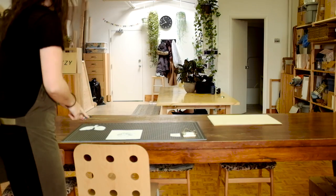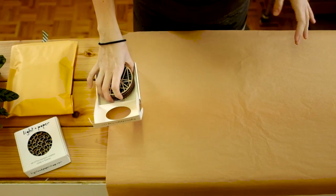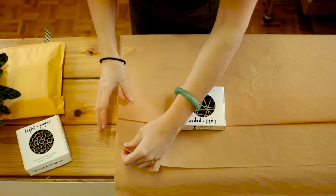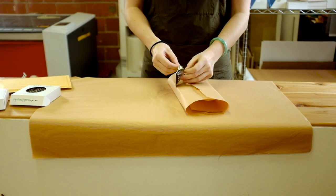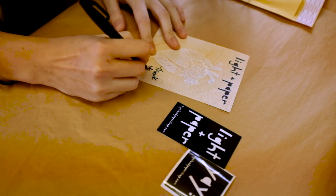It was important for me to have a separate workspace just so that I could separate my home life from my work life. I used to be packaging items in front of the TV till midnight or working on paper cuttings at the kitchen table. Now I do all my work at the studio. I don't bring work home with me and it's really improved my overall well-being in general.